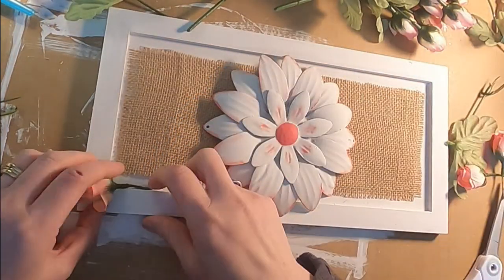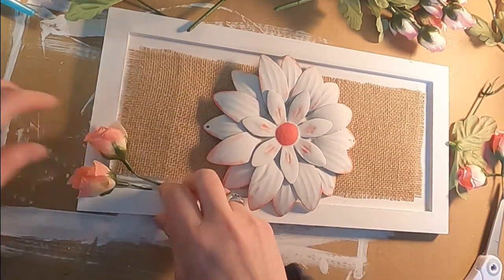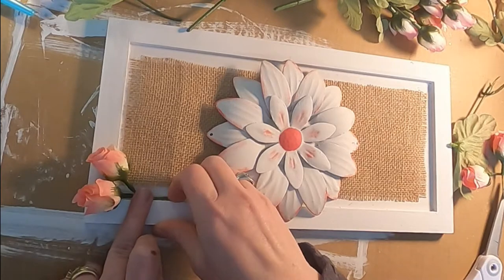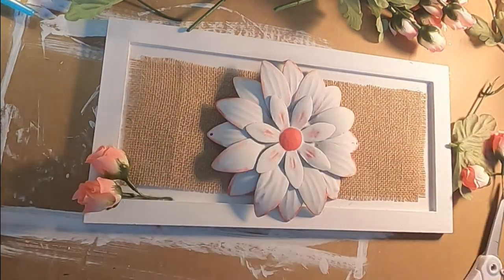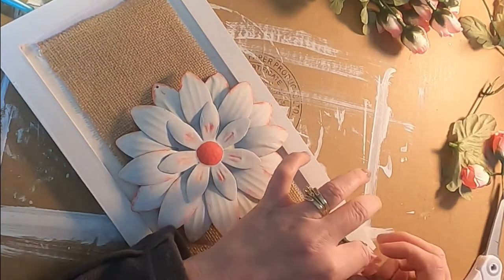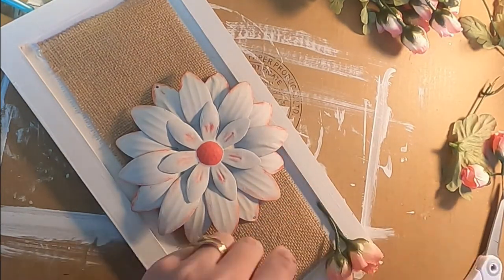Here I'm just going along and hot gluing these little flowers. I decided to take the leaves off — I thought it would be a little cuter without the leaves. And I literally want to make this for every person I know because it is so cute. I just love it so much.